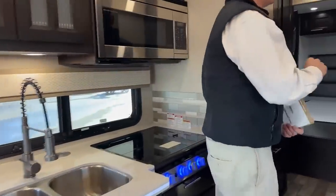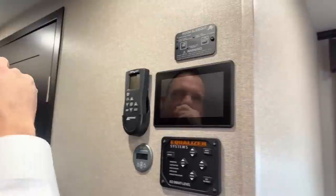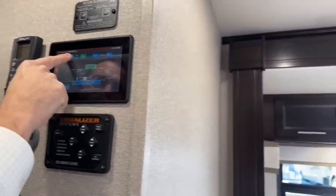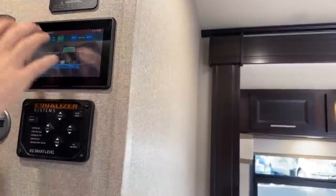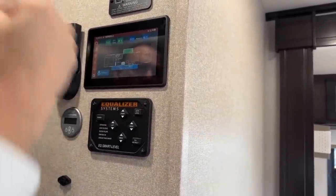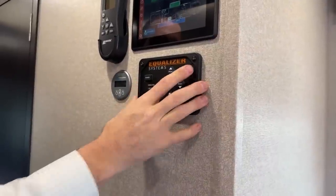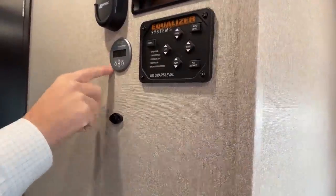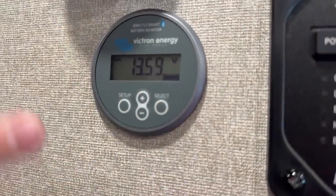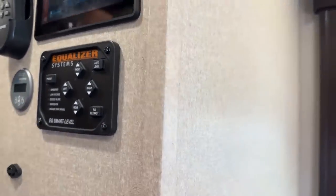Let's go back to the hallway real quick. You do have a manual button for your slide-out — it's a real deep slide-out for that dinette. However, you can also power it right here. You can actually download an app for this guy and run this whole coach with your phone. You can do the EQ smart level app as well and do your leveling system with it. This is also kind of your Victron energy gauge for those four lithium batteries. You can actually download an app and look at that from your phone as well. So you can completely do cellular phone management on this guy.